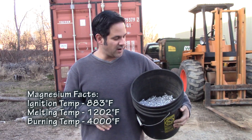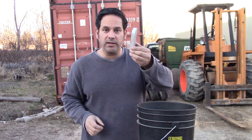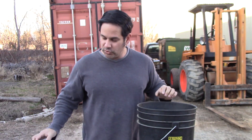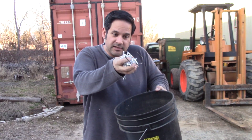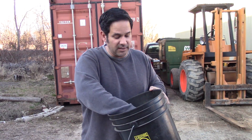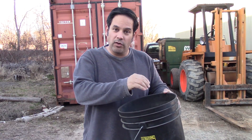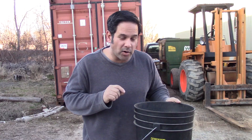The funny thing about magnesium is that as a piece of metal it's actually quite harmless, but when you have little bits and shavings it's extremely dangerous. We almost had a fire while machining it, so I saved all the metal and I'm going to show you what happens to magnesium shavings when you give it just a little spark.